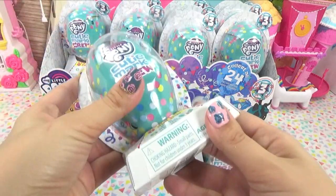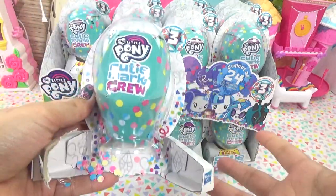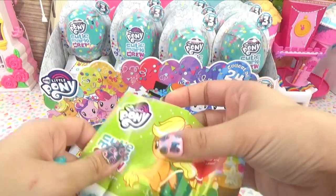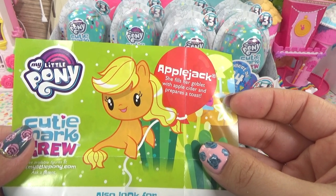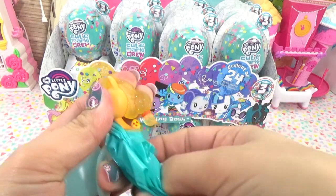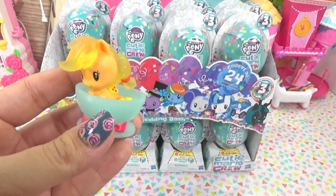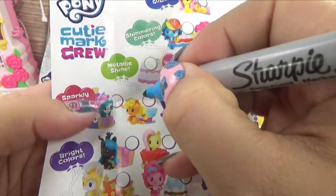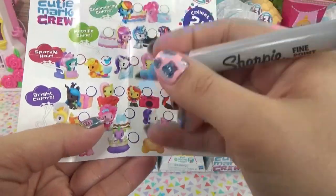Next one up - pull the tab and then pull the string. Where is all the confetti? Am I doing it wrong still? Probably am. Here is the next one. We've got Applejack. She fills her goblet with apple cider and prepares a toast. Here is her little bowl of apple cider and look, she's got glittery hairs. So this should be our glittery finish one - incorrect! It's sparkly hair, and that she has.